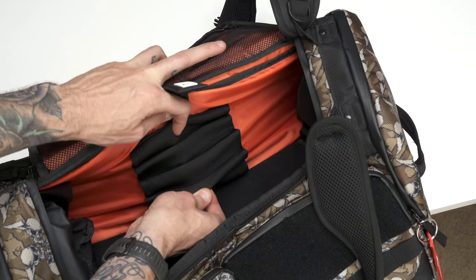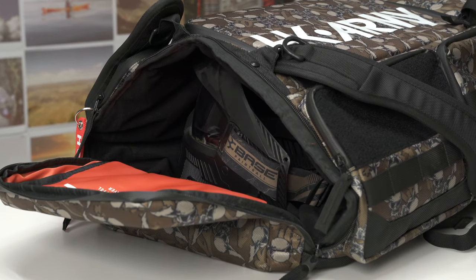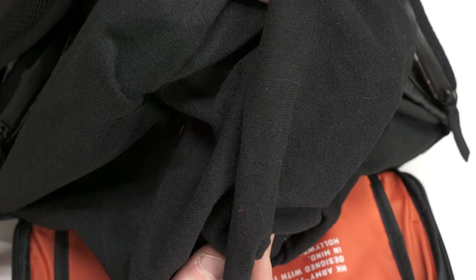There's also a large mask compartment on one side of the bag — you just unzip it and a mask goes in there. It's microfiber lined and large enough to hold really any mask. This right here is the Base GS — a really big mask — and it easily fits inside, so it's going to take any mask you want to put in there.